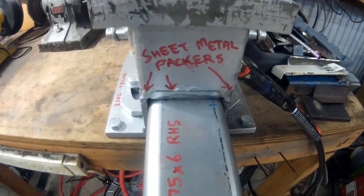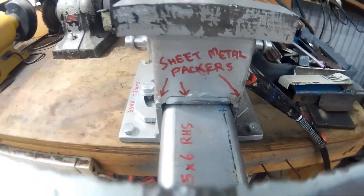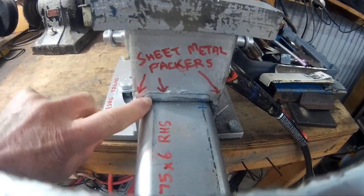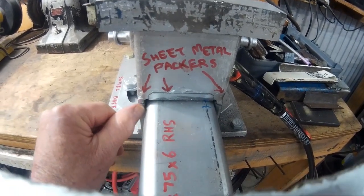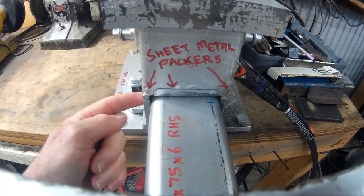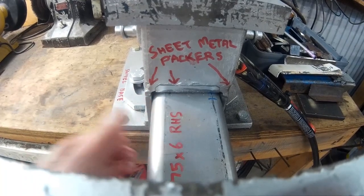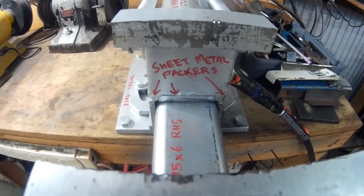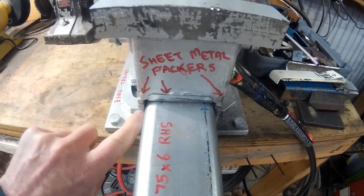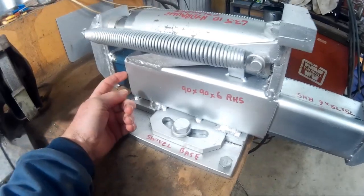You can see what I've written in there about the packers. There are packers there, there, there, and underneath. They're just made out of bits of sheet metal to take up the slop between this bit of RHS box section steel and this bit of RHS, so it's got a minimal amount of slop. Those sheet metal packers run the full length through here and out this end.